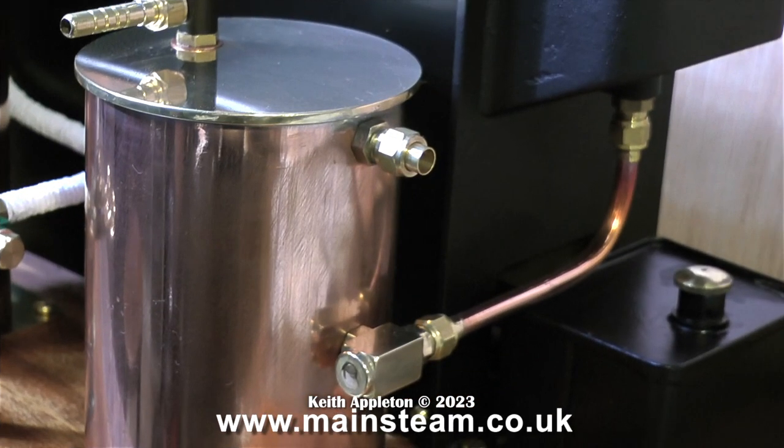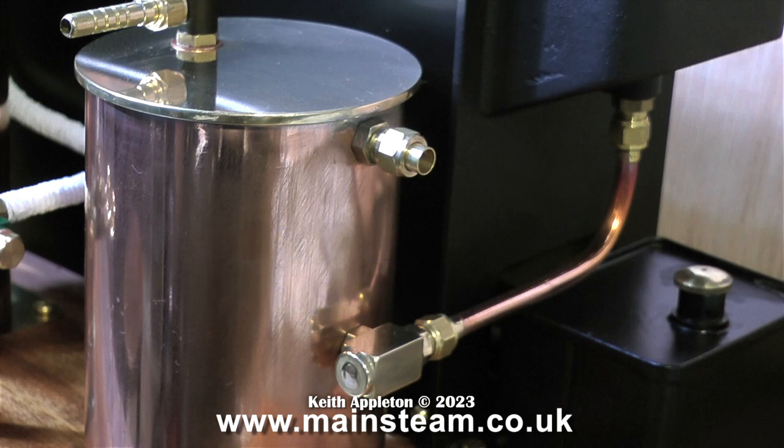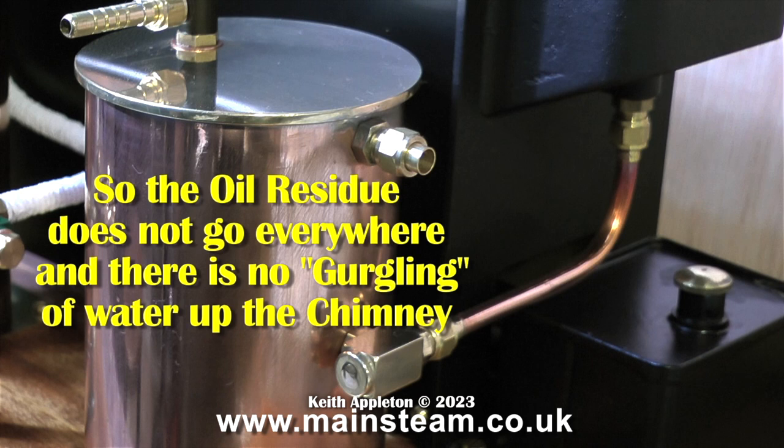Now for a bit more detail. This is the condenser oil trap. The tap at the top is the condensate drain valve, and in the middle, with the pipe internally going right to the top, is the clean steam outlet that goes to the chimney. It's not fed from the centre of the tank — there is a pipe internally that makes sure that only steam from the top part of the tank goes up the chimney. The reason for the oil trap is so that the oil residue does not go everywhere and there is no gurgling of water up the chimney, which would not be a good thing.